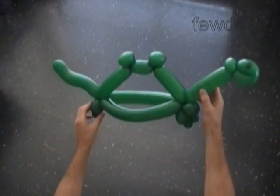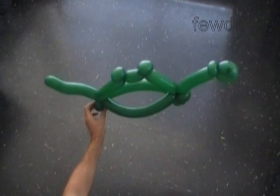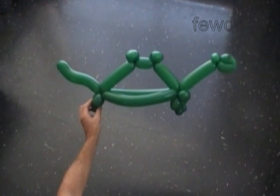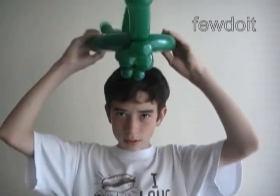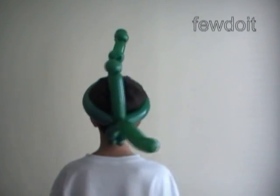We can use this sculpture as a toy, or we can use it as a hat or mask. Now Daniel is going to show us how to use this sculpture as a hat or as a mask. Here's the front view, the side view, the back view, the side view — big smile! That's all we need. Good enough for today. Have fun and happy twisting!